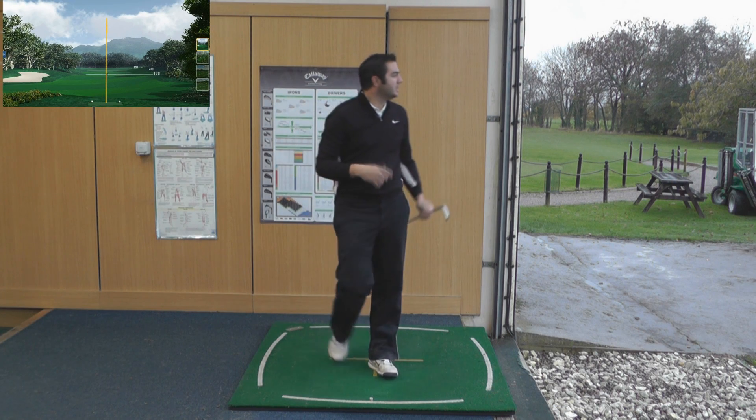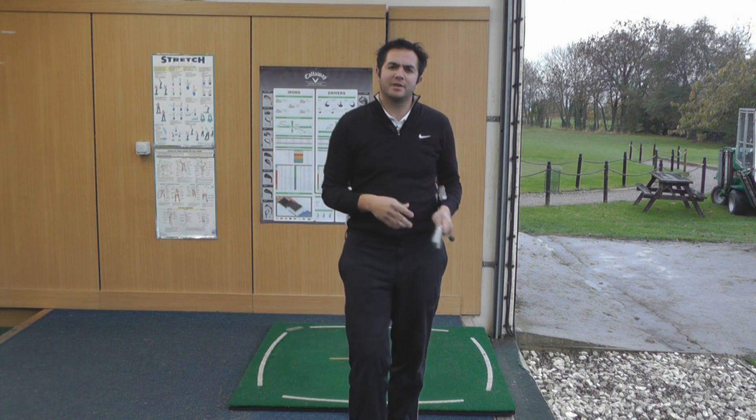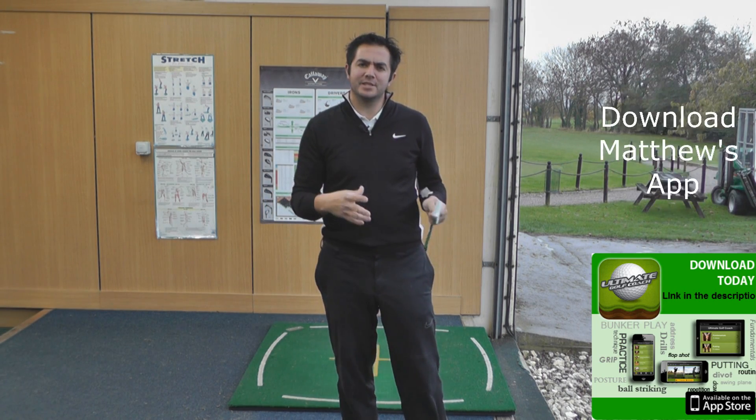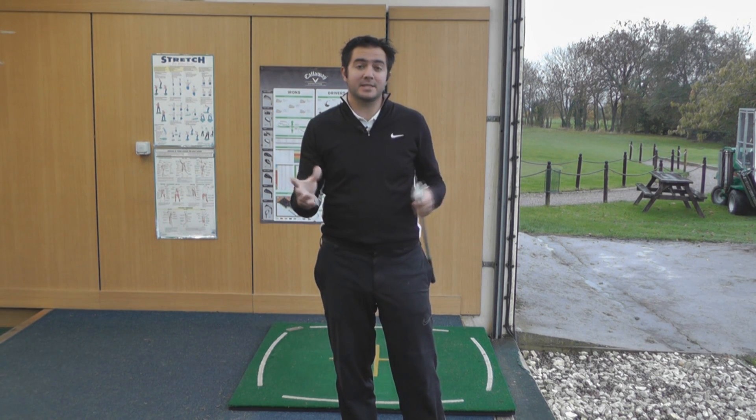So I suppose it's time to sum these irons up. It reminds me of Lamborghini — they started off building tractors and then became one of the world's finest car manufacturers. It's the same with Nike; they haven't got the Mizuno and the Titleist heritage, but dare I say it, for the progressive iron category, maybe one of the best.